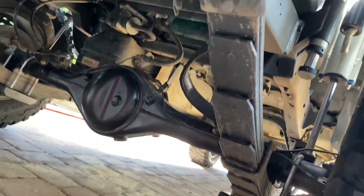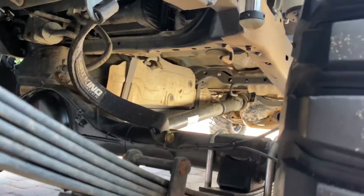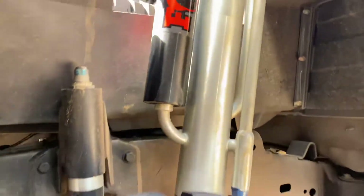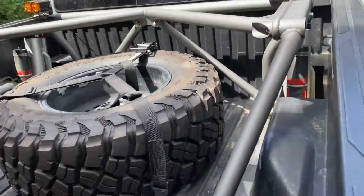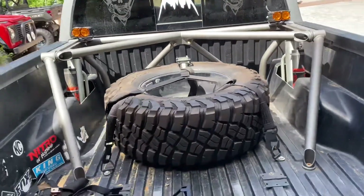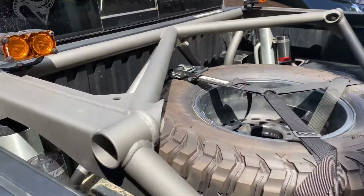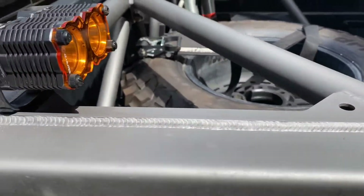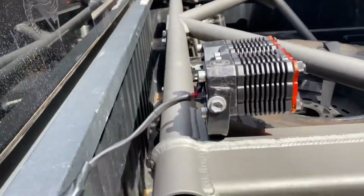4.88 regear on here — we Steel-It coated that to match, because we Steel-It coated everything. I'll get up to the cage here — this is a bolt-on cage. See how nice it looks; I did the Steel-It gray. It's a really nice finish. Some KC Flex lights which I still have to attach.